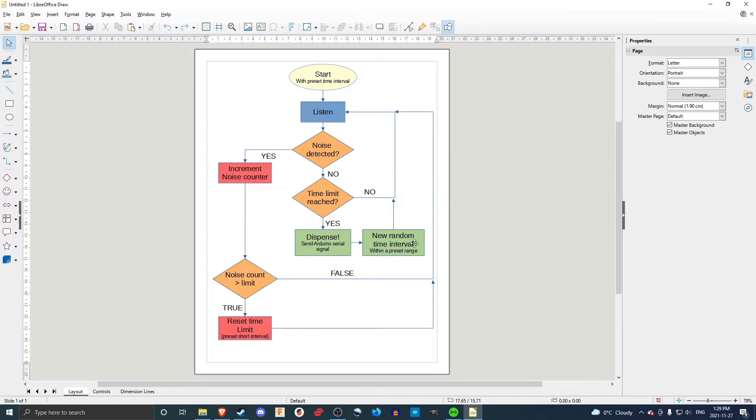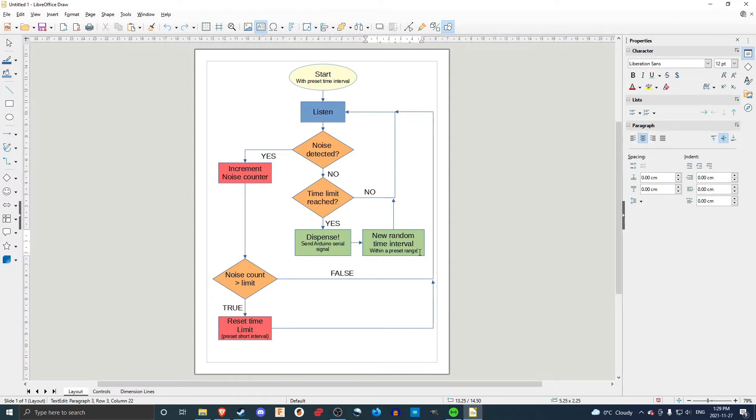Then we create a new random time interval between a preset range, so that my dog doesn't get used to exactly when the treat is going to come — like every 15 minutes — and become accustomed to the timing. I want him to know the reward is for being quiet, not just for anticipating the timing. This started off between about five and ten minutes. Now that he's much more comfortable, I have it set to between 20 and 45 minutes for the random time interval. Once that's done, we just loop back.